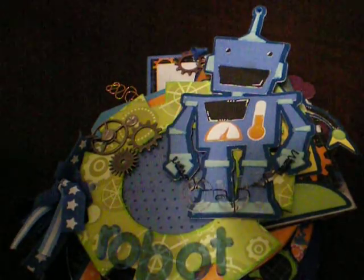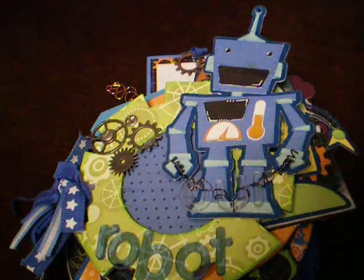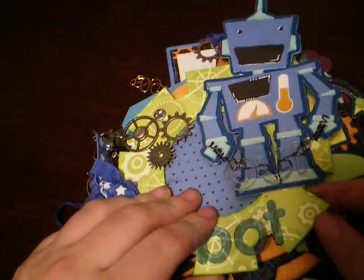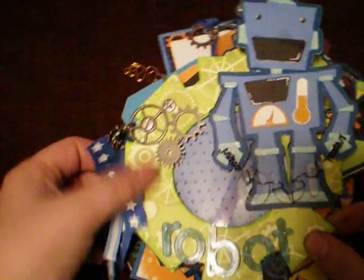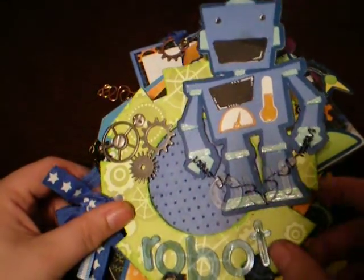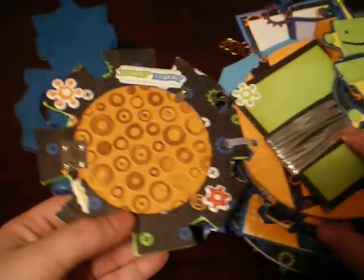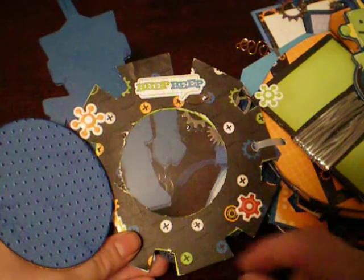Anybody familiar with my work knows that I don't really do a lot with my Cricut, but this is back when I first got it and I was excited to use it. I did cut the mini album itself by hand, and I made the gears in some circles. There are some Tim Holtz gears, some screws, and acrylic clear letters that spell R - I wired them up to the robot's hands. Then some blue acrylic letters that say robot. On the back here, this actually opens so that I can put his picture behind the robot.